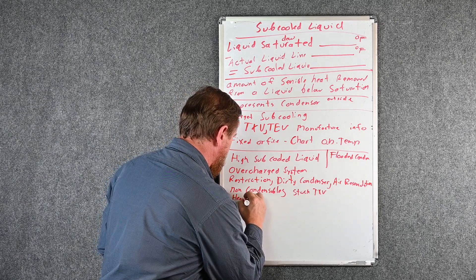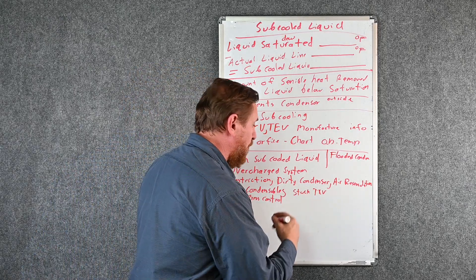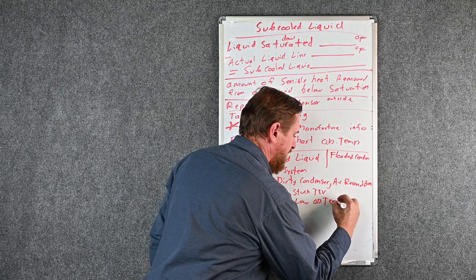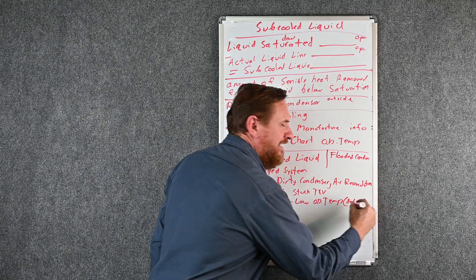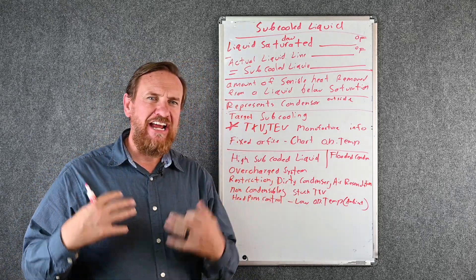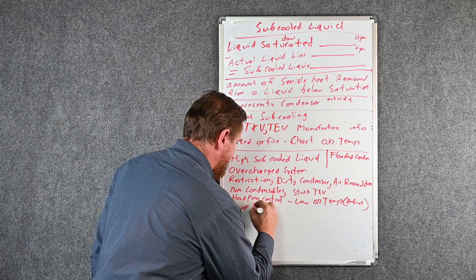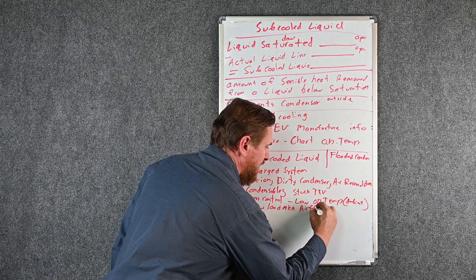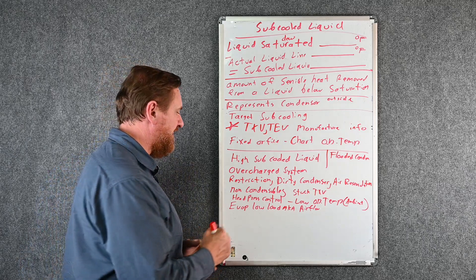A stuck closed metering device creates a head pressure control issue — we'll talk more about those later. We also have issues with a low ambient kit or low ambient temperature — the outdoor temperature is simply too low. Ambient means the temperature around the outdoor area. Also, low flow at the evaporator — called a low load or low airflow — means we're not picking up enough heat, not using the refrigerant, and stacking refrigerant over in the condenser, which can also cause high sub cooling.